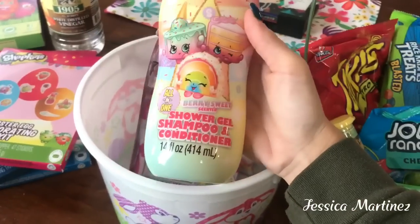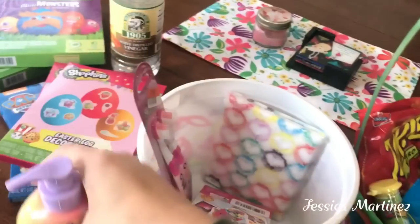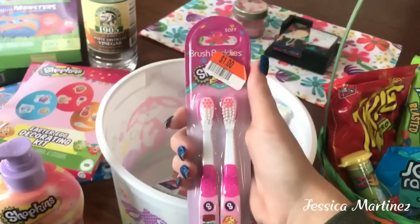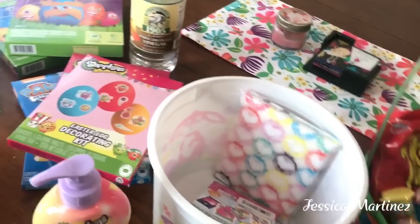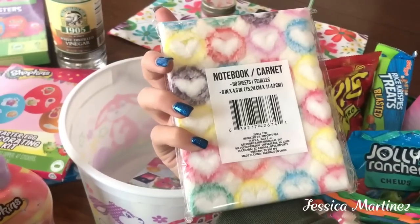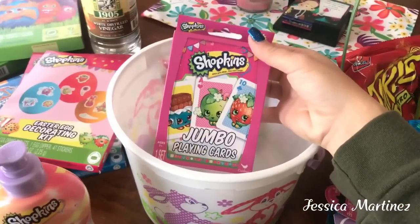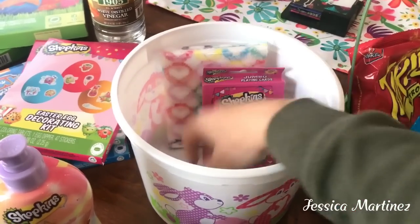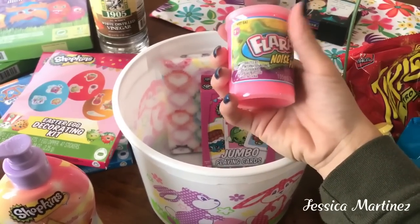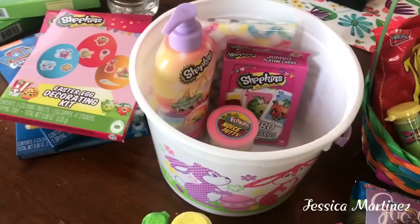I found this Shopkins shower gel shampoo and conditioner, berry sweet scented, at the Dollar Tree. Then I got the Shopkins toothbrushes for a dollar at Big Lots. I got another little notebook with hearts — it's all fuzzy and has 80 sheets — from the Dollar Tree. And a few more things: Shopkins jumbo playing cards from the Dollar Tree, and Flarp noisy putty in pink, also from the Dollar Tree.